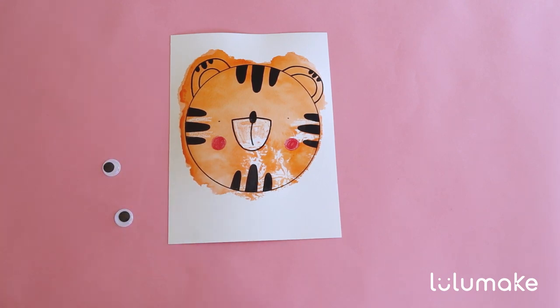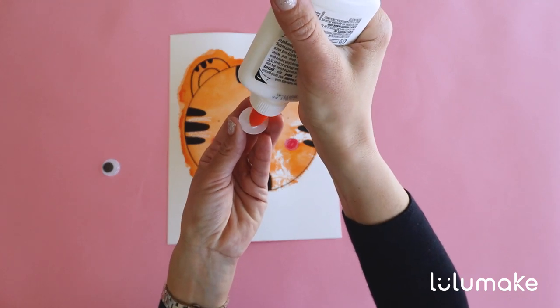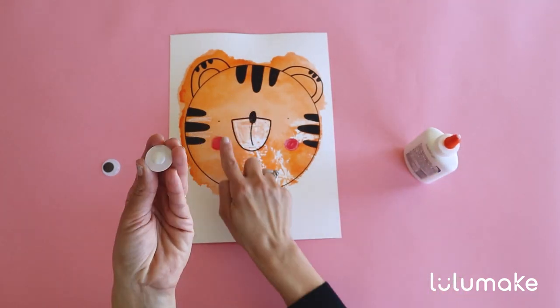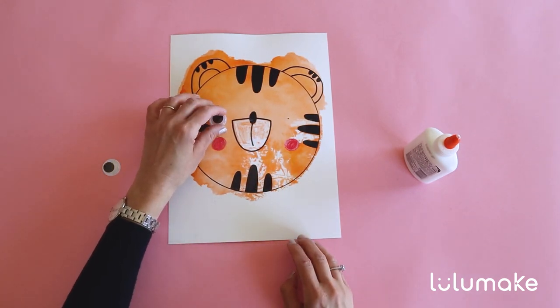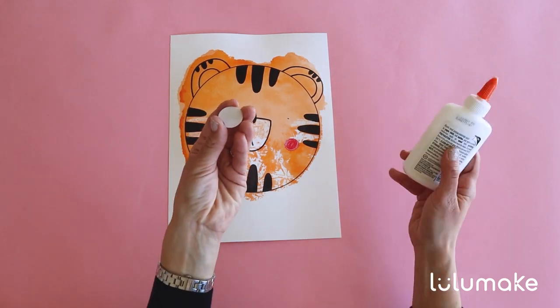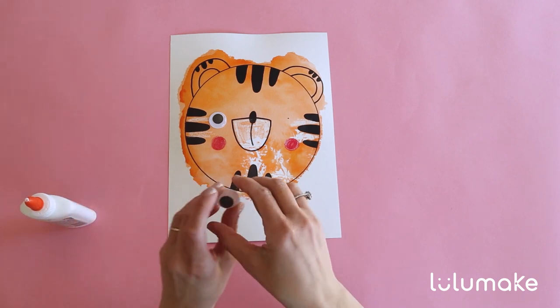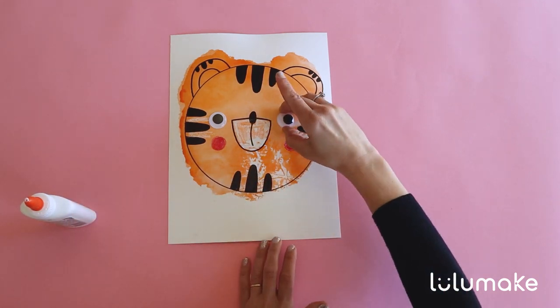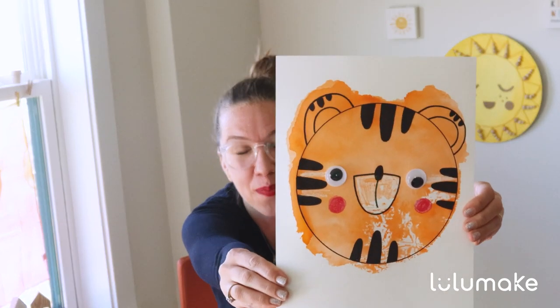So let's find our glue. Now let's open the glue. Ready, steady, let's go. Squeeze a little bit of glue on the googly eyes, just like that. And now remember we marked it before. So we'll just stick that googly eye right there. And let's do the same thing on the right side. Eye number two. Isn't this beautiful?